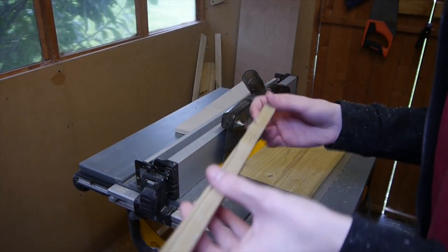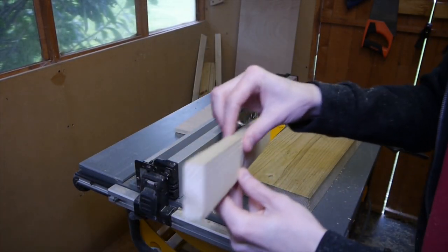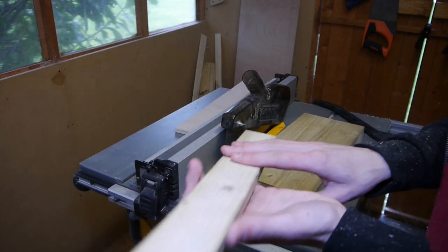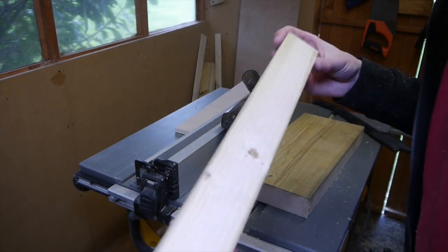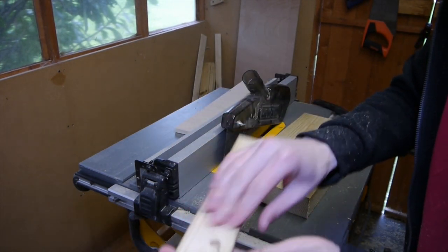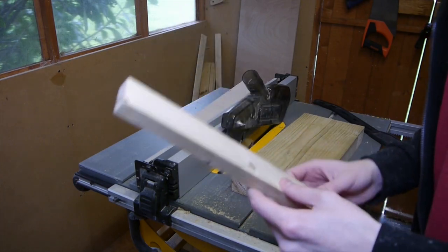I've just cut my first strip — really happy with the thickness of it, it's pretty perfect. Each one will get a sand over, so don't worry too much about the outside finish. It's going to have a rustic feel, just to take all the burrs off.